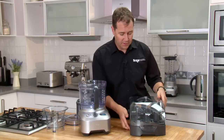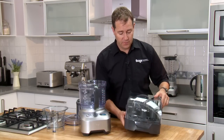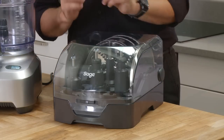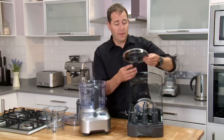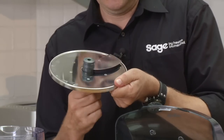You'll notice our accessory kit comes in a great case — fantastic for storage in your cupboard, it keeps everything together. Now these blades are super sharp, you just don't want them floating around your accessory drawer. My favorite blade has to be the variable slicer.